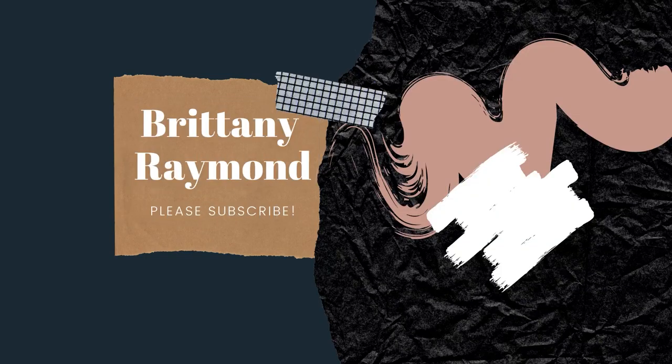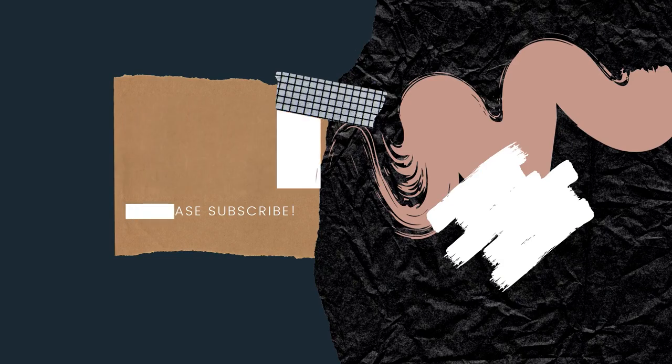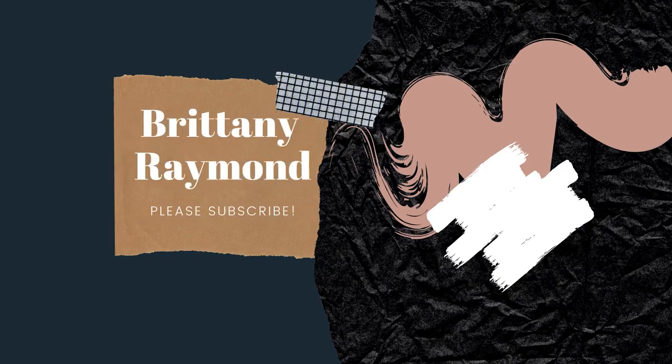Hopefully you enjoyed — and I'll see you next time!